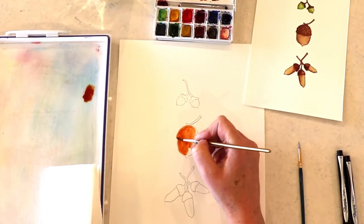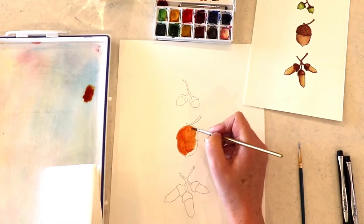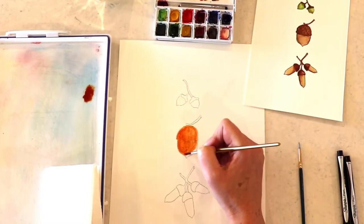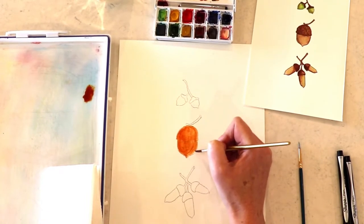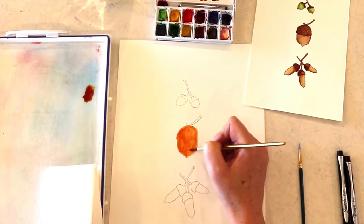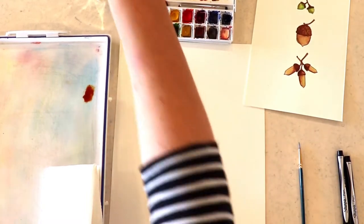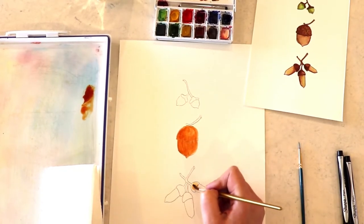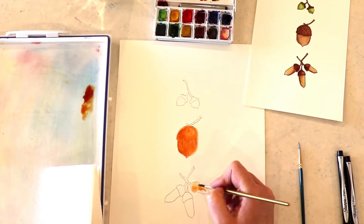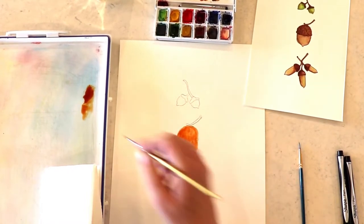We are starting with our middle acorn and I'm just using burnt sienna and filling that in using a number six brush. You can use the six brush or just any round brush really at this point. Now I'm just adding water to get a lighter burnt sienna brown color and I'm going to fill that in on the acorns there at the bottom.